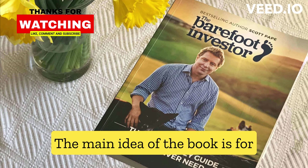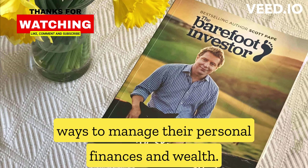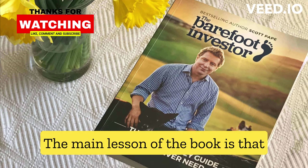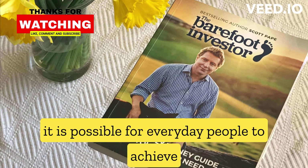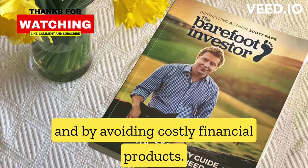The main idea of the book is for readers to learn about the practical and effective ways to manage their personal finances and wealth. The main lesson is that it is possible for everyday people to achieve financial independence and security through simple, low-cost strategies and by avoiding costly financial products.